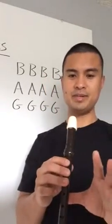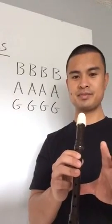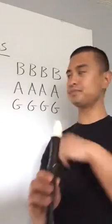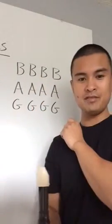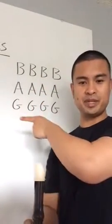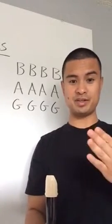Alright, now behind me, I would like you to play this exercise. It's B four times, A four times, and G four times, and after we play each letter, we're going to pause. So I'll show you first, and then we're going to do it together.